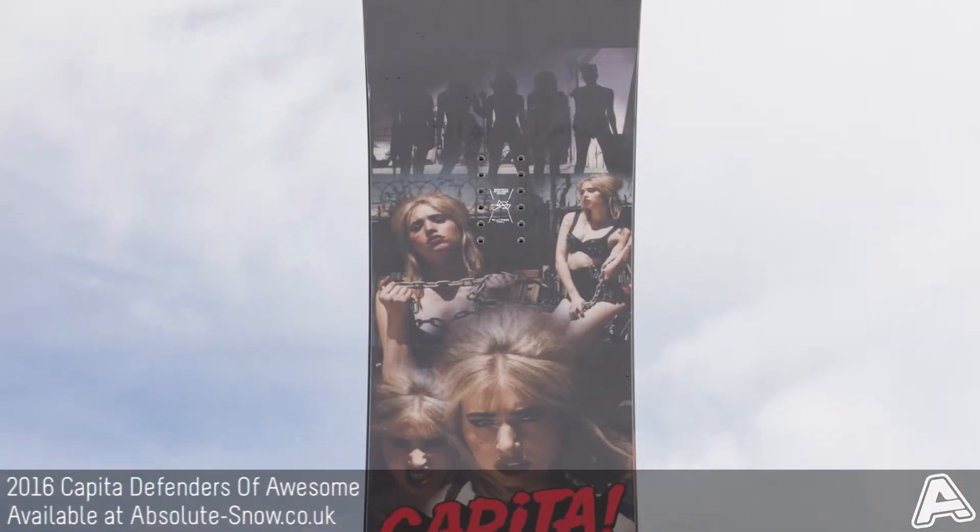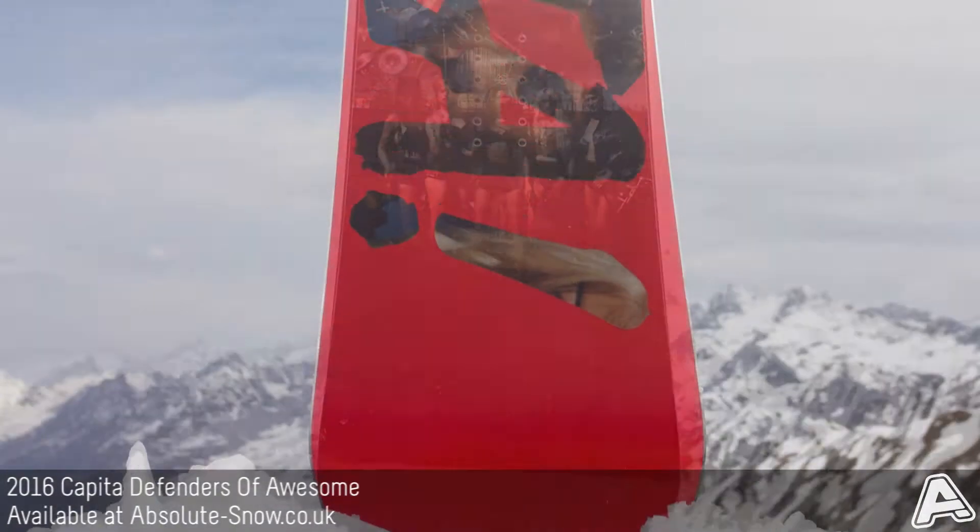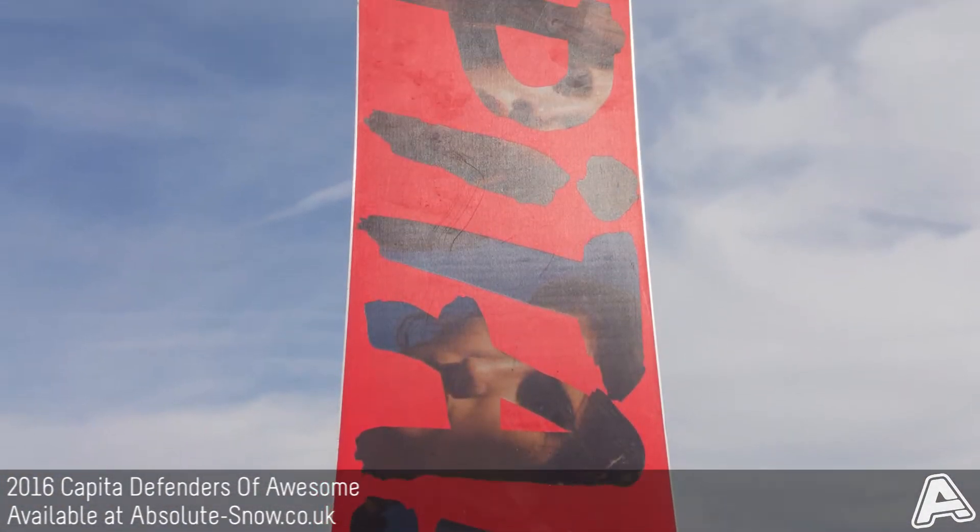This is the 2016 Capita DOA, or Defenders of Awesome. It's a freestyle or all-mountain board with a true twin shape and a medium flex.